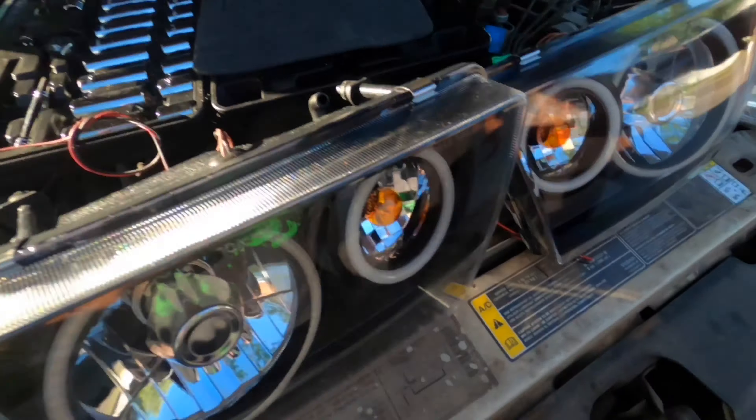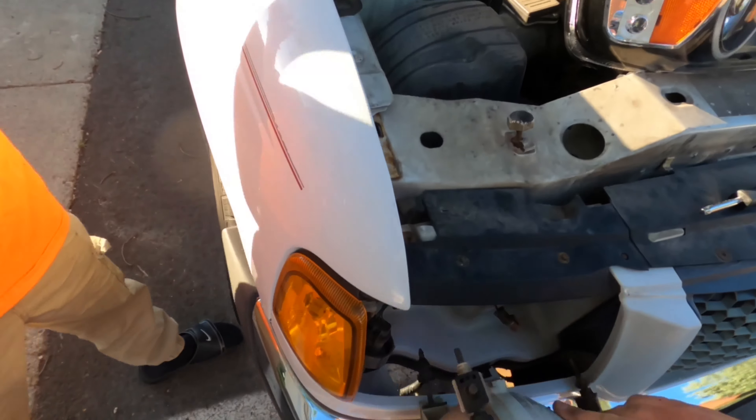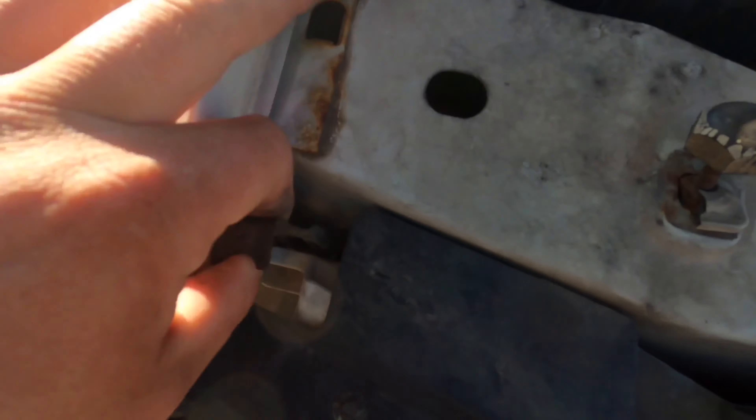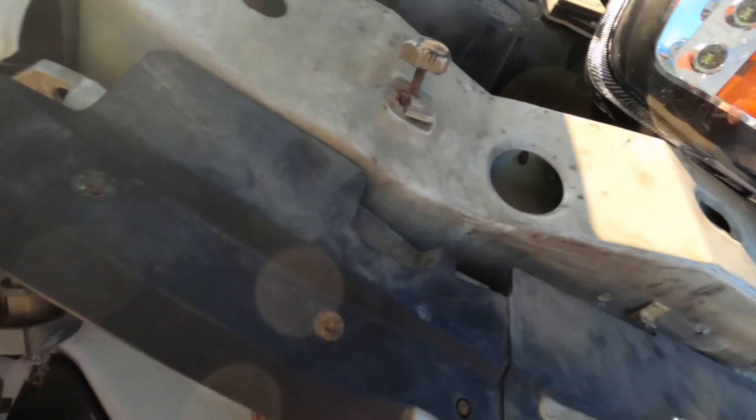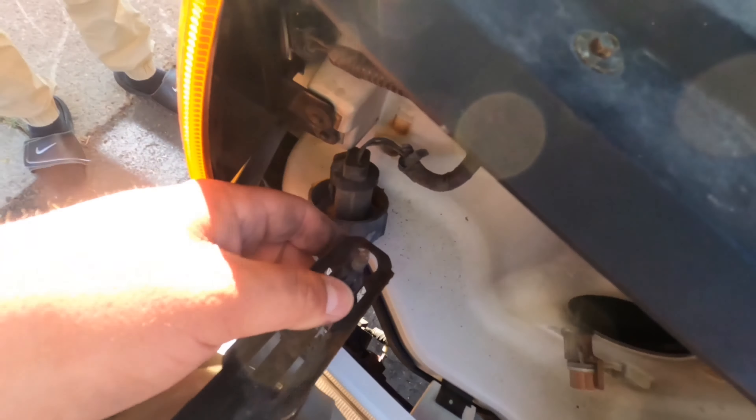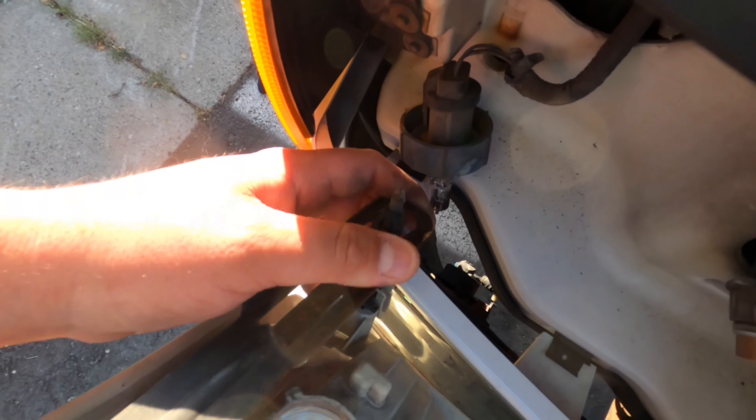Alright, to get these guys out - there are two little tabs. There's one right here that's going to suck the foot in, and one over here. That's how it sits when they're in, and then you just pull it up a little bit so that they can slide out through the hole.